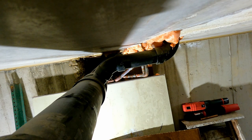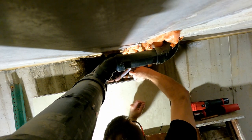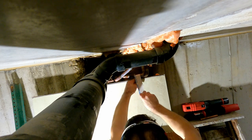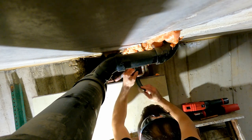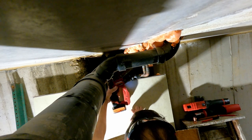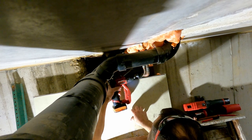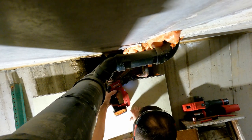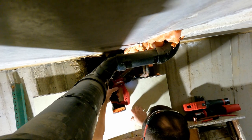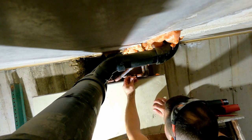Hopefully I can get that on there. Oh man. That's what I'm talking about. Just needs to sit flush.